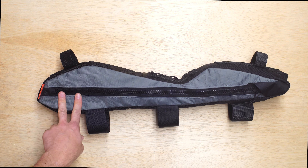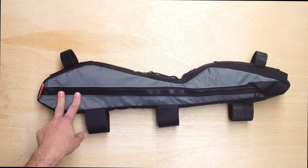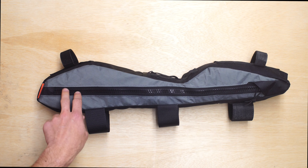Alright, that should be it. Thanks for watching. This is a custom frame bag for a Specialized Stumpjumper Pemberton Edition. Thank you so much for watching.